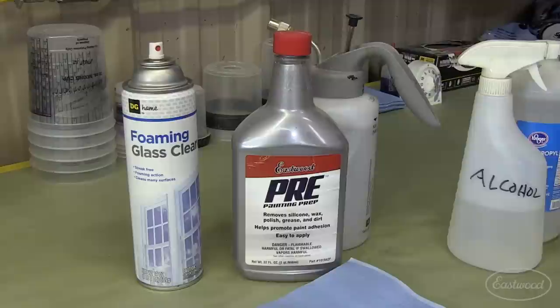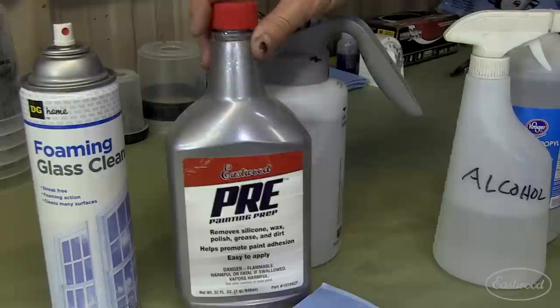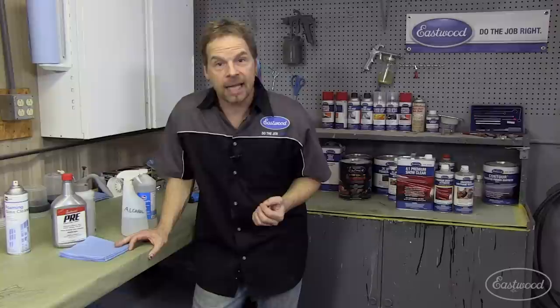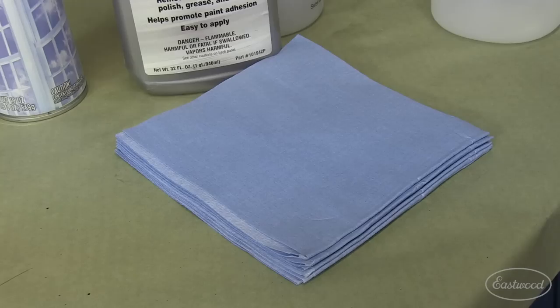Whenever I'm prepping a vehicle or parts for a paint job, I use a three-step cleaning process, starting with a glass cleaner, which is a nice organic debris cleaner. I follow that with a prep solvent wipe down — pre-painting prep is a good one. And then finally, before I shoot paint, I use an alcohol wipe down in a pump sprayer. The alcohol gets very aggressive things like acidic fingerprints off of the substrate, and it works as a very nice anti-static spray as well.